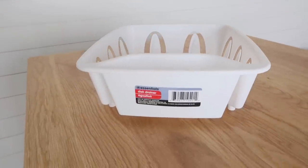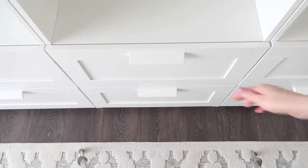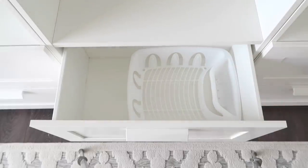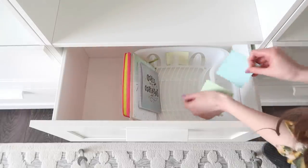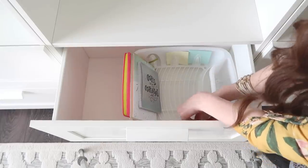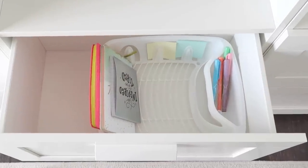My Dollar Tree had an entire end cap full of these dish drainers, so I grabbed one knowing I could figure something out for organization. They happen to fit super perfectly right inside one of my new drawers. I added some of my notebooks, and those little cutouts on the side are perfect for holding smaller things like post-it notes. The little side pocket holds pens or markers perfectly too.